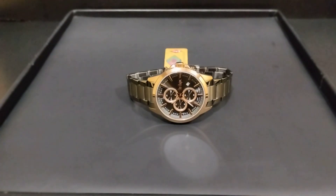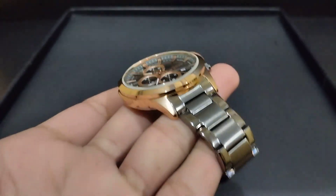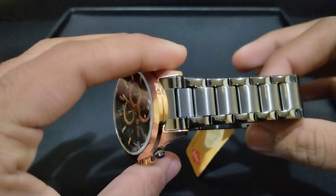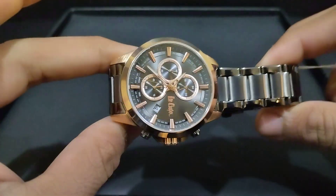Hello everyone, I am here with 7 Star Watches in G-Ground Faisalabad. Today we are going to review Lee Cooper's Men's Watch. Lee Cooper is a fashion brand and an authentic brand. We have made a lot of videos on Lee Cooper's watches. We are dealing with it for a lot of years and we have a good response from the customers.